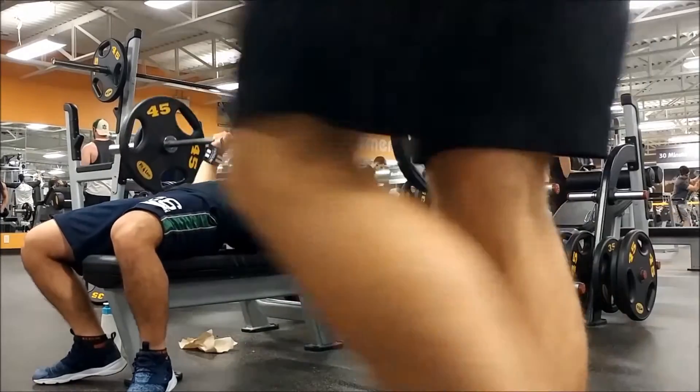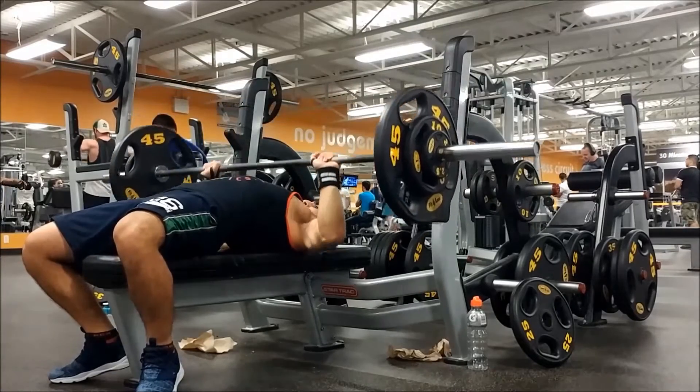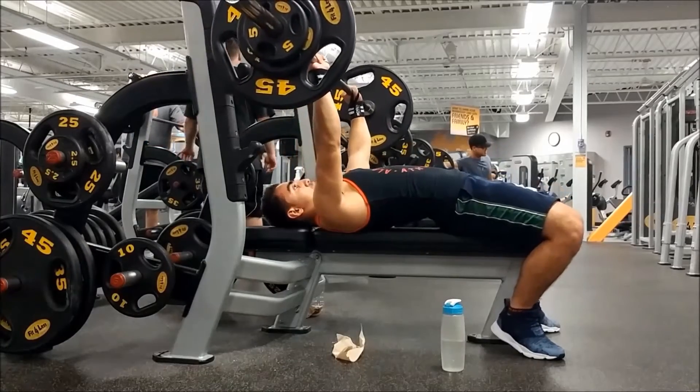Today we're gonna be doing three sets of five on the flat bench press, starting off with 160. Three quick tips while bench pressing: don't flare your elbows — keep them close to you, don't bounce the bar off your chest, and really try to arch your back.